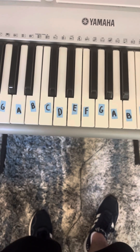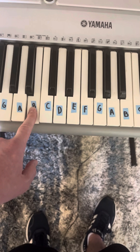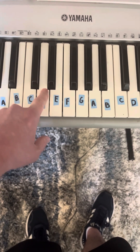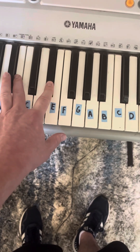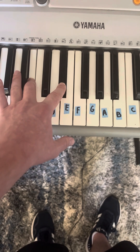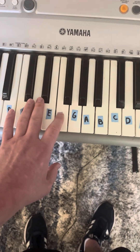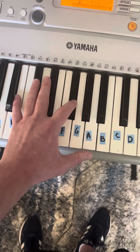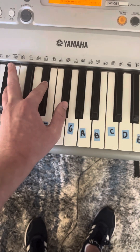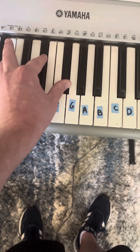Chord three is C-flat major. You're going to find the root note C-flat or B, and you're going to do the major chord formula: four half steps plus three half steps. Counting four half steps gives you C-flat or B and E-flat. From E-flat, three half steps gives you C-flat or B, E-flat, and G-flat. That is chord three, and it is C-flat major.